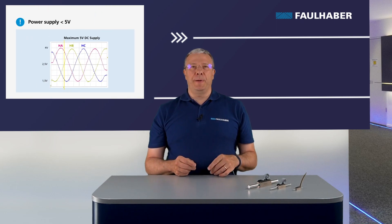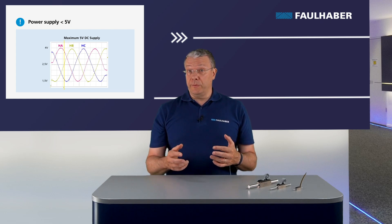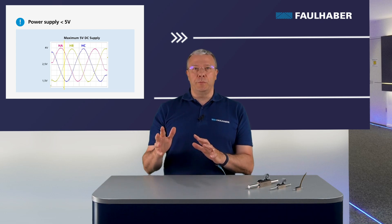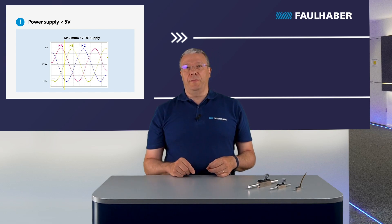The analog sensor must be powered at 5V DC. The analog output signal for each sensor is a sinusoidal voltage of 3V peak-to-peak centered at an offset voltage of 2.5V. If the supply voltage is above 5V, you may damage the analog Hall sensor. Be careful when powering the sensors.